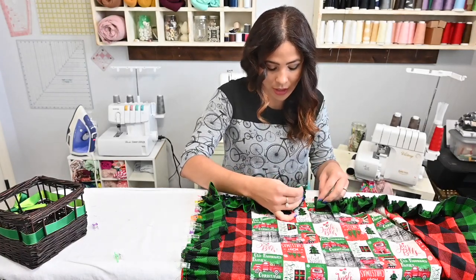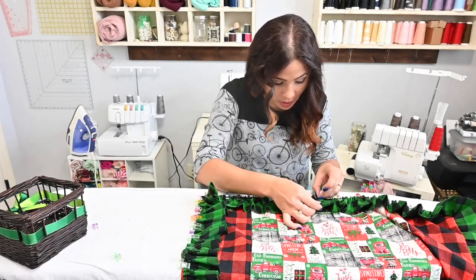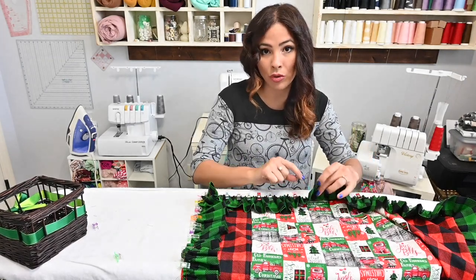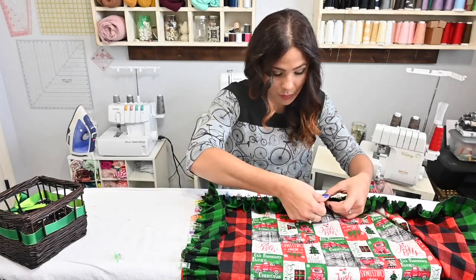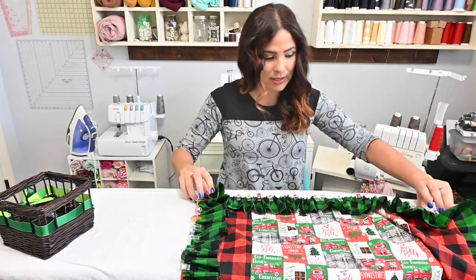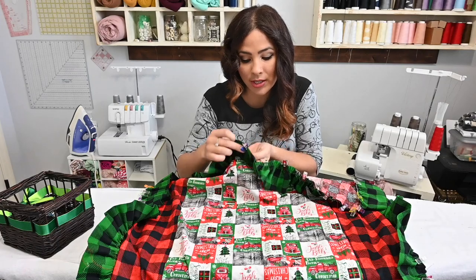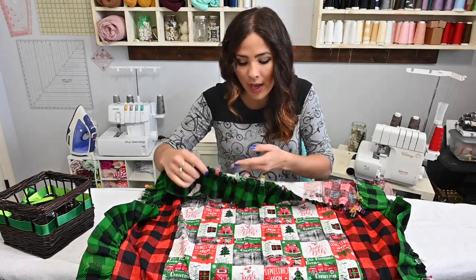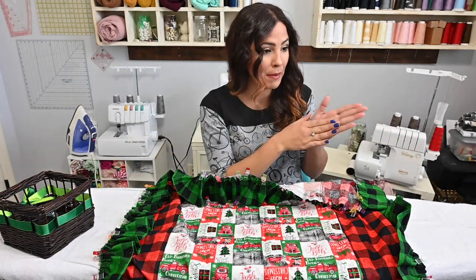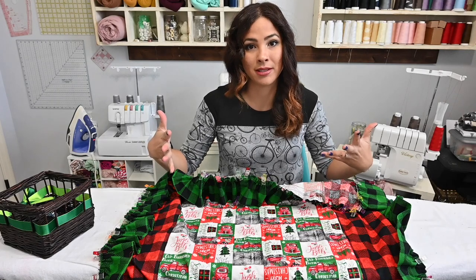When you get to the edge, you're going to grab that raw edge of your ruffle and tuck it into that folded-over part of your ruffle that you did, and then top stitch that closed. Then we're going to baste these ruffles all the way around the whole pillowcase. Let's go ahead and topstitch that seam closed where you tucked in the edge of your ruffle, then baste the ruffles down all together. Then we'll grab the backside of the pillow, put it on top, sew it around and we'll be done. How cute is this?